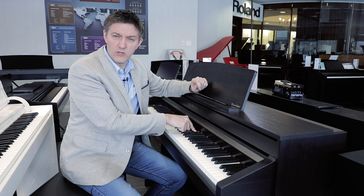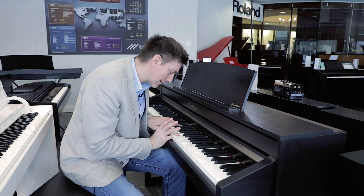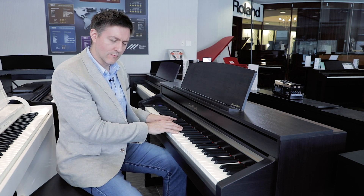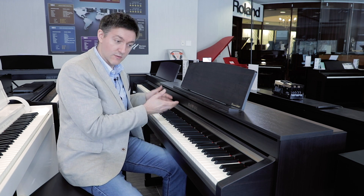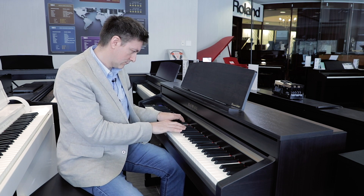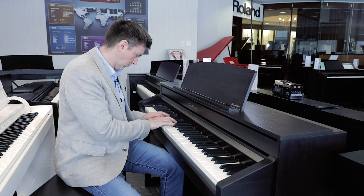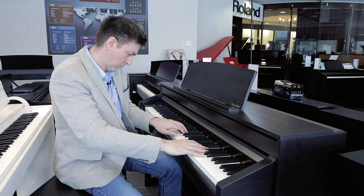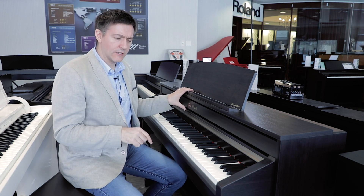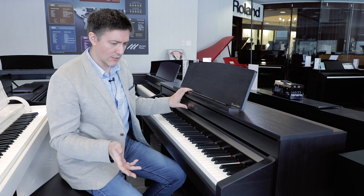I really like the texture on the black keys. It's not something I often notice, but as soon as I played this instrument the black key texture stood out because I loved it. It's a pebbled texture — a little more prominent than what I'm used to, and not like the faux wood grain thing that some companies do. I found that I really appreciated it. I also definitely enjoy the default touch curve programmed in the CA-58. I find it super sensitive and really easy to control at all of the dynamic ranges.